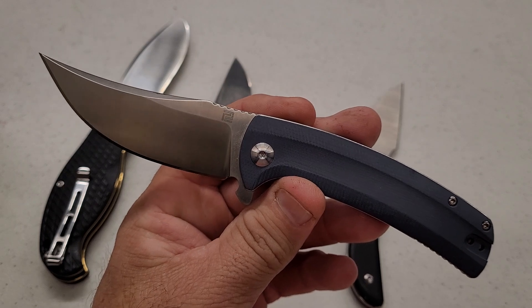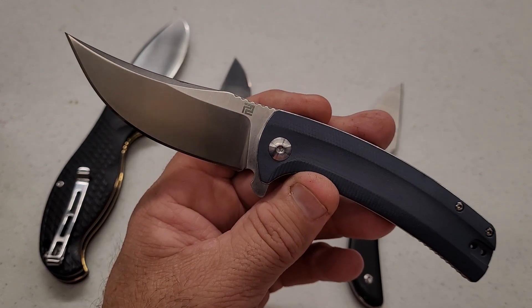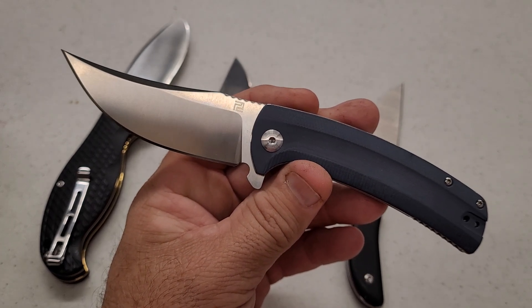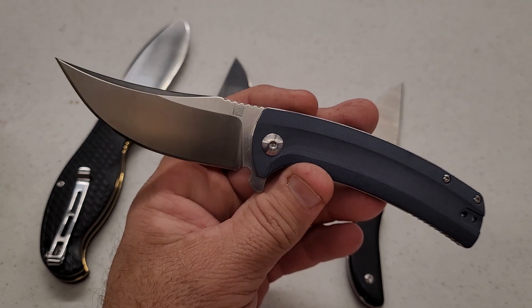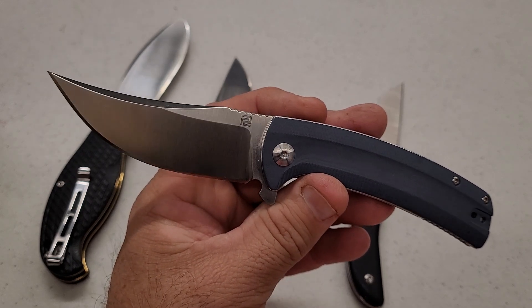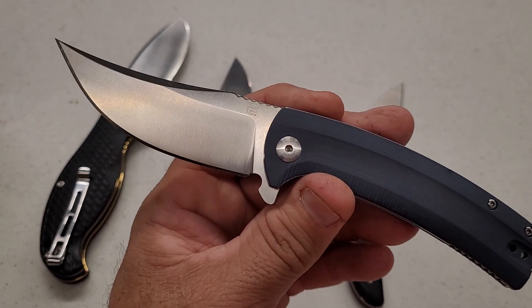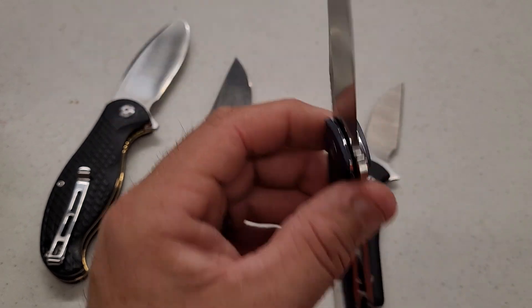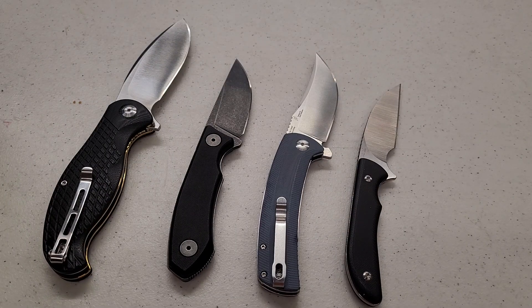I did not get to send the Rhea — that one went back before I sent these out for testing. I will though. I'm going to try to get some more RPM9 and get hardness readings on those as well, to go along with testing and see if the results are any better than the examples I've tested so far.